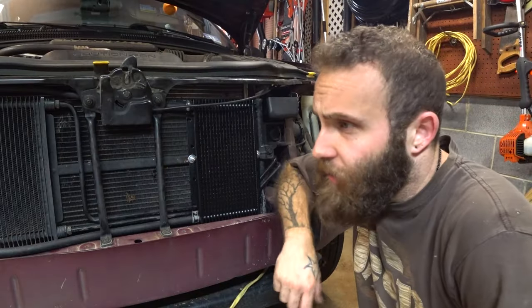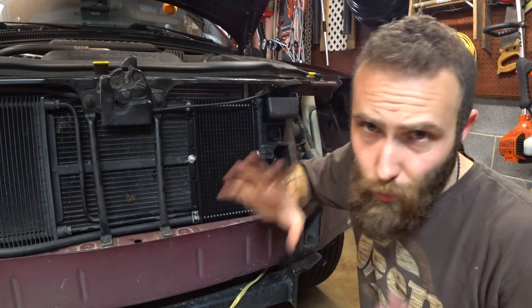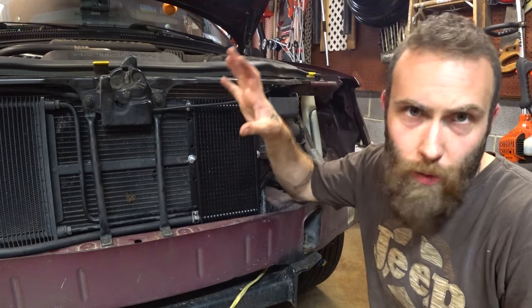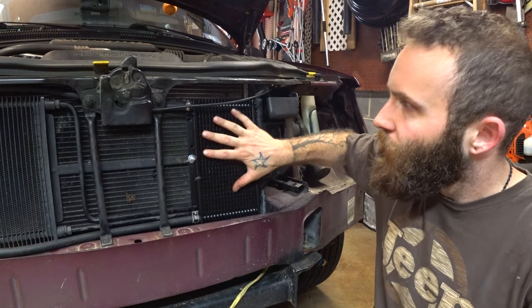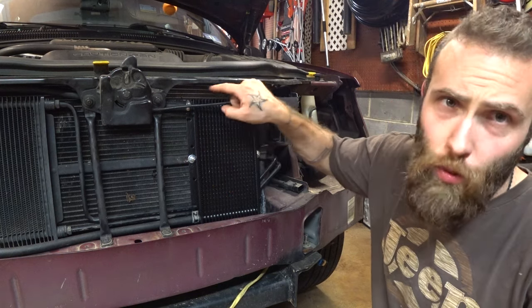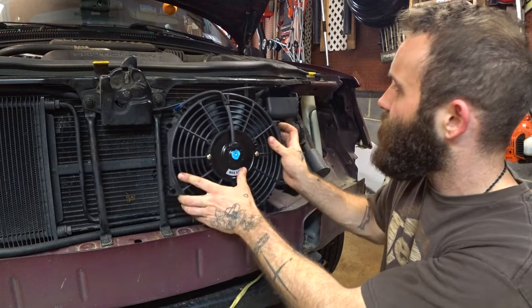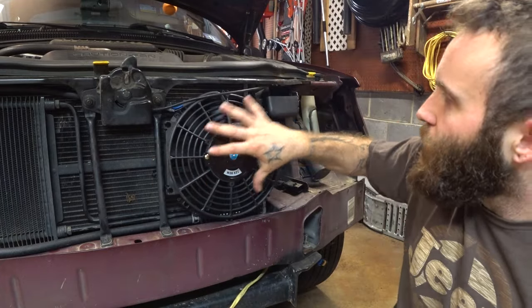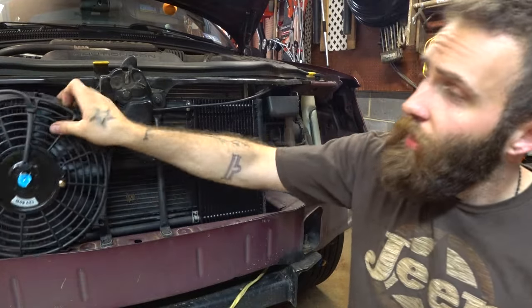I drove around the block. I thankfully didn't get pulled over for having no headlights in it. More importantly — no leaks. I checked all of the fittings; we got the trans all the way up to temperature. I was really giving it a good workout, and it doesn't seem like this is affecting the cooling of the radiator too much. Still to come, I've got two of these 10-inch pusher fans all mocked up — one's going right here over this one, the other one's going over here. There's going to be another video on that coming; I'm not going to do that in this video, but stay tuned.